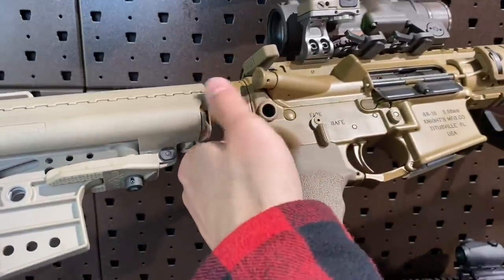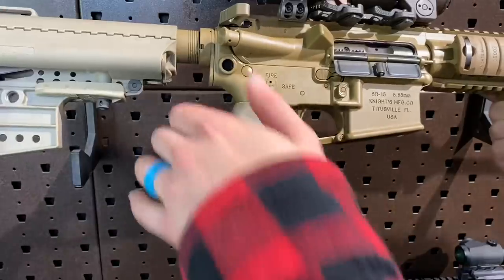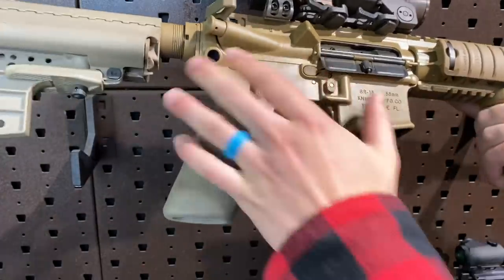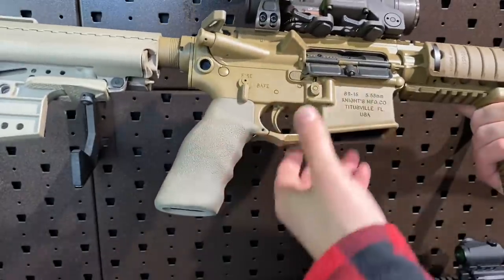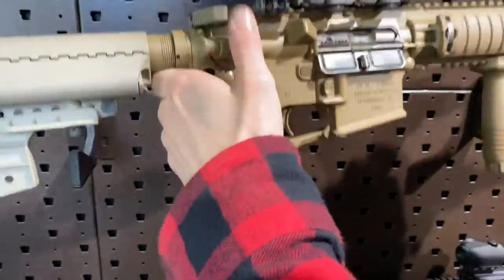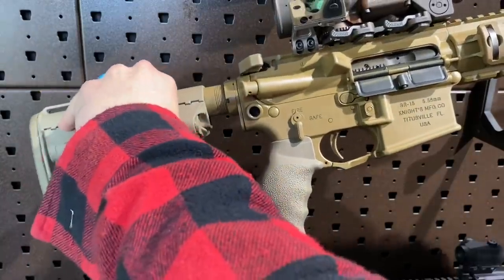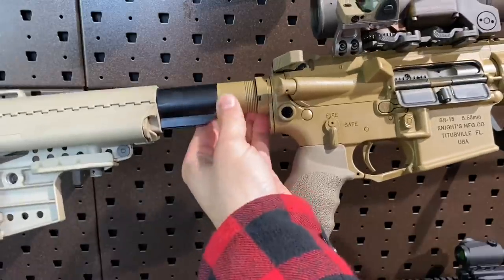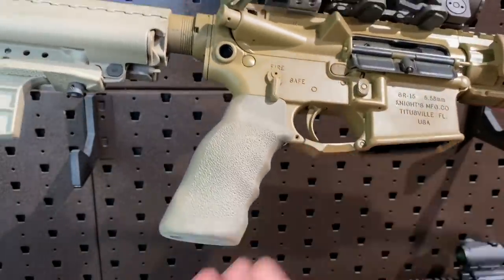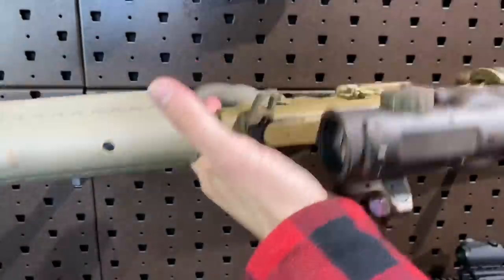Another interesting feature with the Mod O is the QD cups in the rear of the receiver. Some Mod 1 guns, from what I've read, also had this, but they tended to phase that out in favor of a traditional lower with QD cups built into a receiver end plate. This receiver is 7075 T6 aluminum — I believe it's forged, at least that's what I got from my research. Knight's doesn't include a lot of detailed information on their site. You can also see this is a painted finish, not Cerakote — that's why you lose some paint once you open it. We have a scalloped trigger guard enlarged for better use with gloved hands, a standard brass deflector, and forward assist.